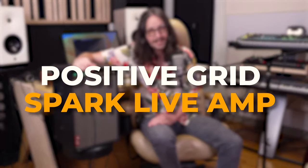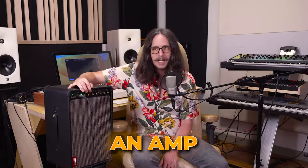Today on the Radium Records channel, we're not talking about plugins — we're talking about hardware. Specifically this bad boy: it's the Positive Grid Spark Live Amp. At first glance you think, hey, this is just an amp. I don't want to talk about an amp, I got a Marshall, I got a half stack. But this is a little different, and I want to jump right into what makes this thing so unique. Let's dive in, let's talk about it.